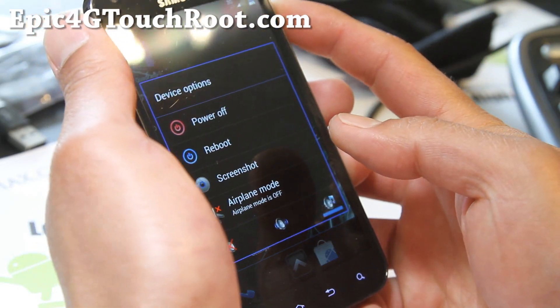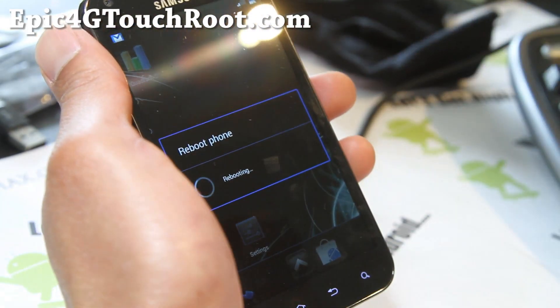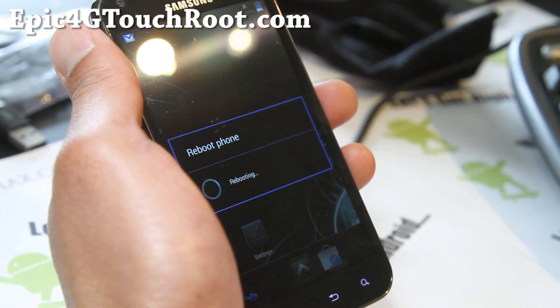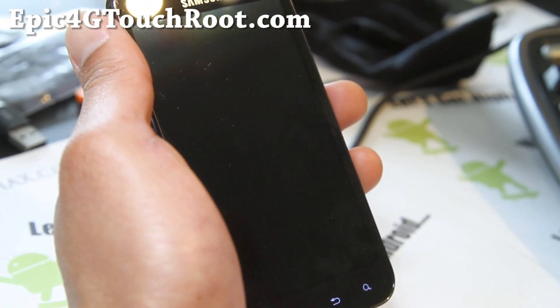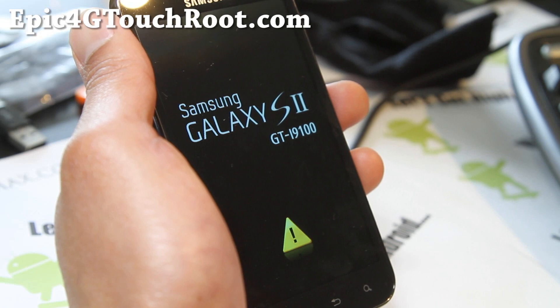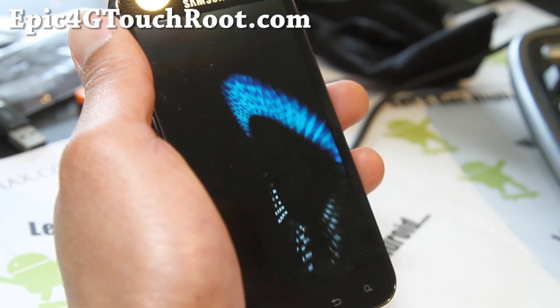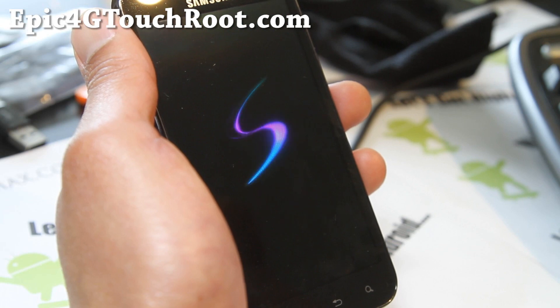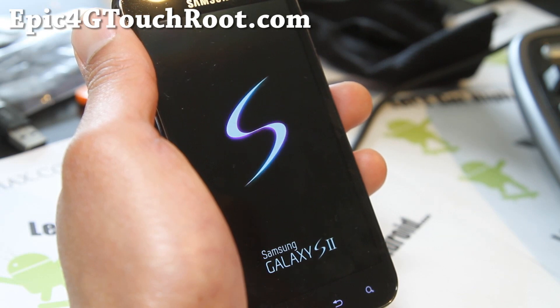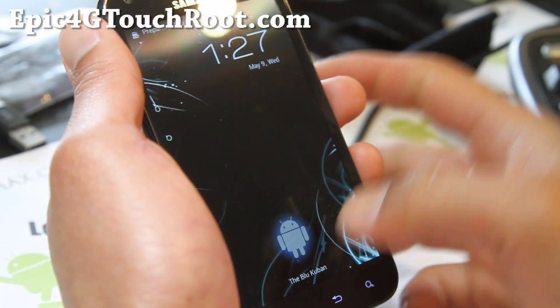It's supposed to have fast booting times, so let me reboot it and count how many seconds a normal reboot takes. I'll start counting when it reboots. One, two, three, four, five, six, seven, eight, nine, ten, eleven, twelve, thirteen, fourteen, fifteen, sixteen, seventeen seconds. Not bad. It's supposed to be super fast.